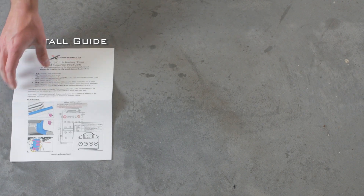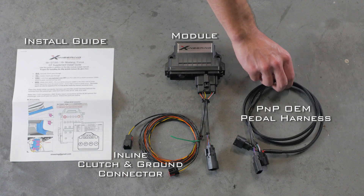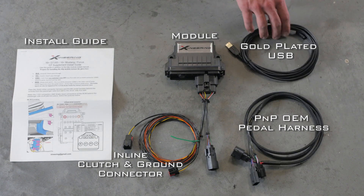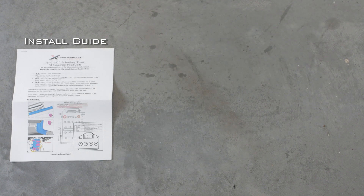In your kit you're going to get an install guide, a module, the inline clutch and ground connector, your plug and play OEM pedal harness, and a gold plate USB for programming. We're going to go ahead and take all these things over to the passenger side of the vehicle where the glove box is.